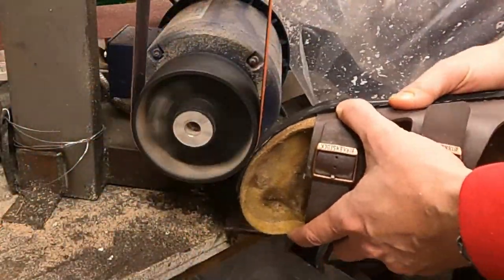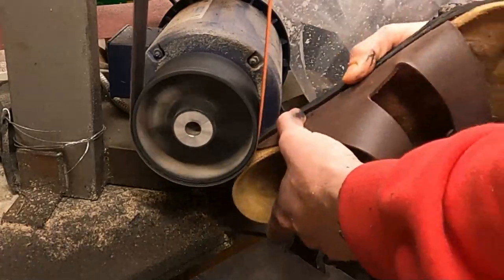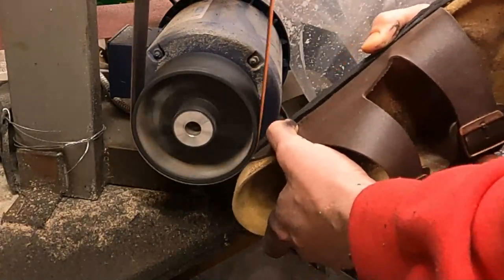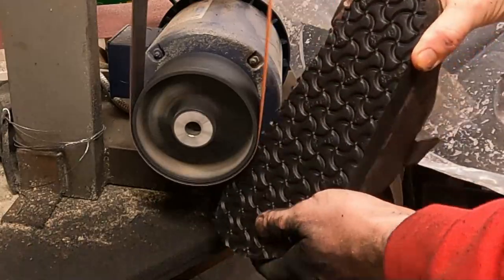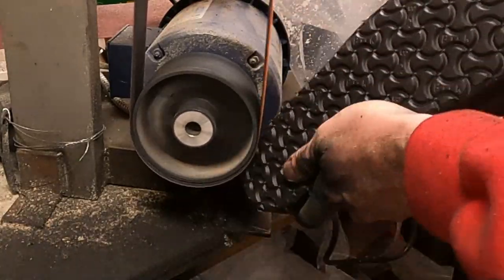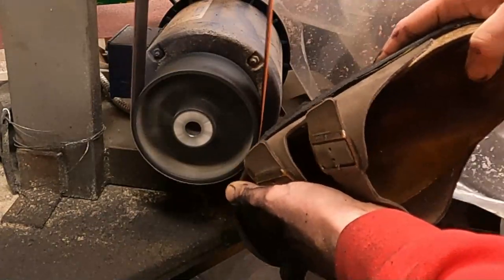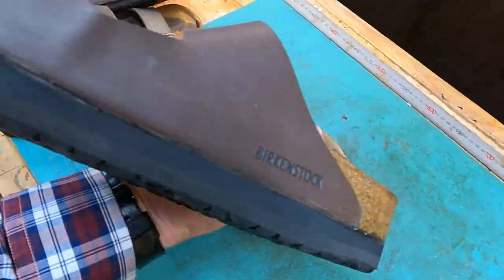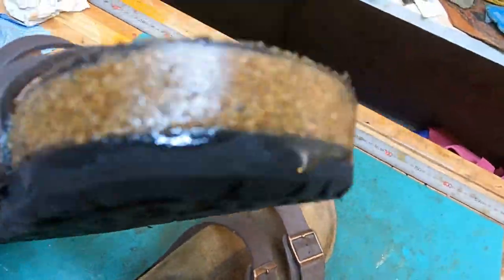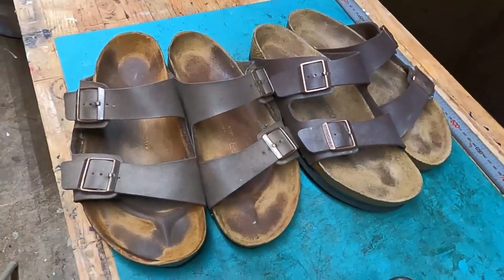I have to take it to the belt sander and then use the belt sander to even everything up. It also takes off a little bit of the surface of the cork so I can reseal that cork and get a new surface there. I'm actually getting pretty good at this process — I've done enough of these now that I can finish sand the soles in about less than 10 minutes per shoe. There you can see it. Then I put the new latex sealant on the cork. I went ahead and cleaned up the footbeds too. I didn't show that in this video but they're all cleaned up and nice and ready to go.